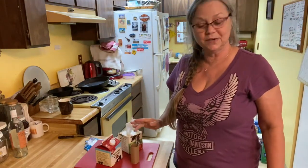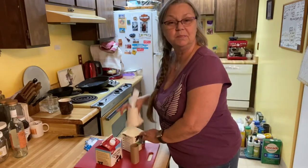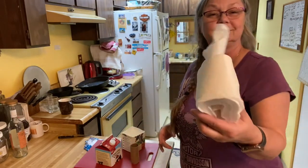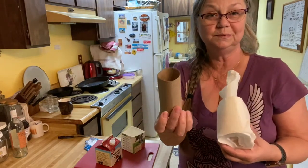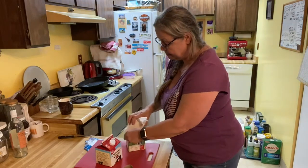Hi you guys, Renee Deuce Rider here. Just thought of a new DIY thing for camping. What it is — it's toilet paper, and I took out the roll in the middle, and then I put it in a milk carton.